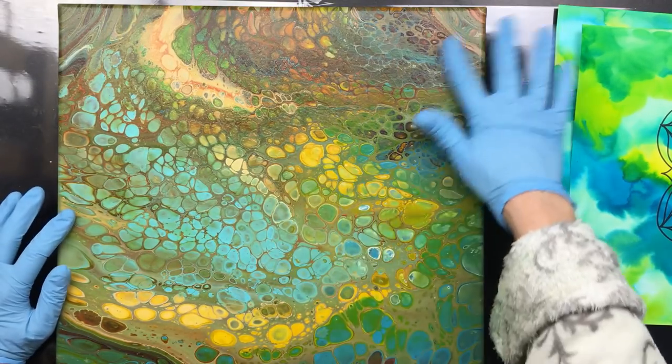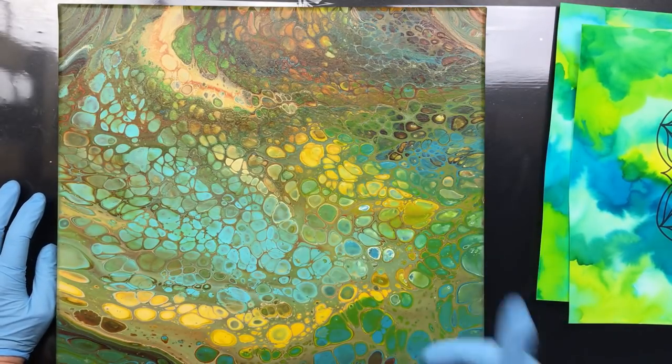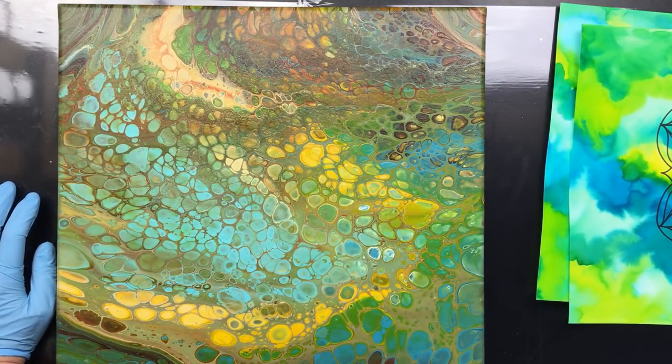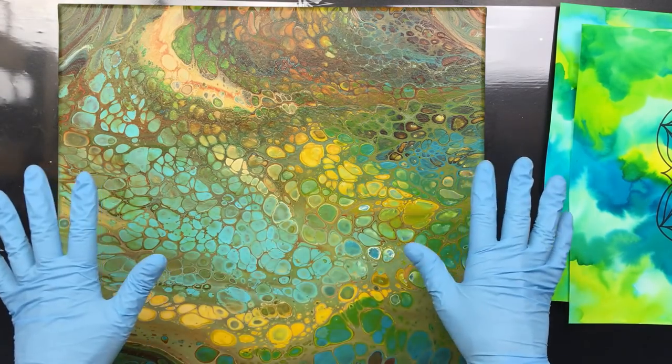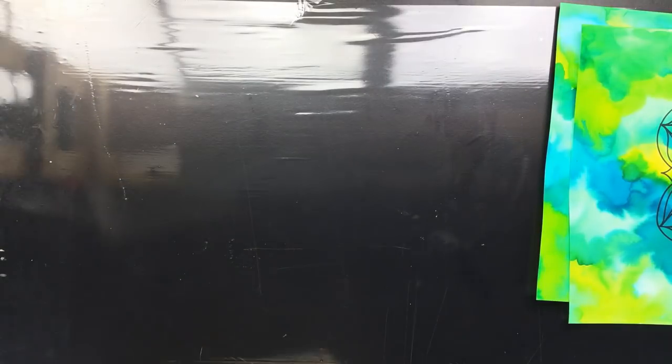It's 40cm by 40cm, and I sell them for €129 because I have to pay extra for postage since it's that big. So, that's that one.